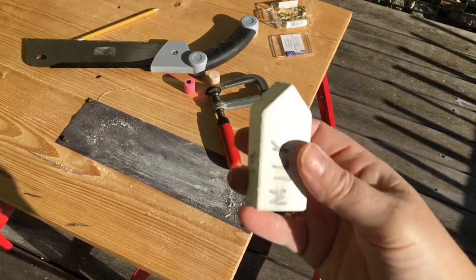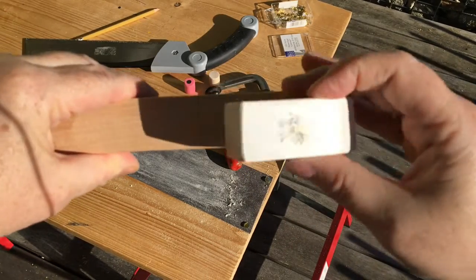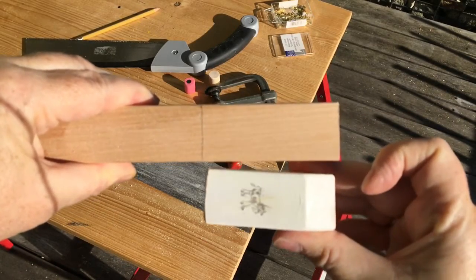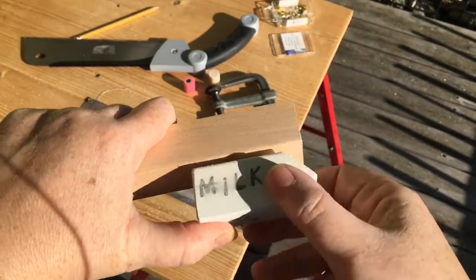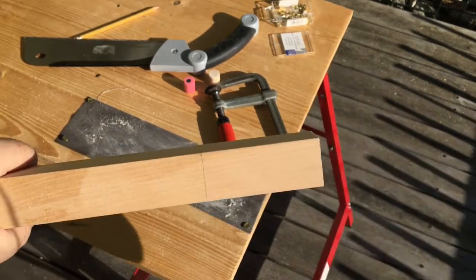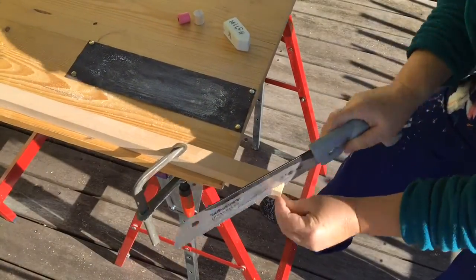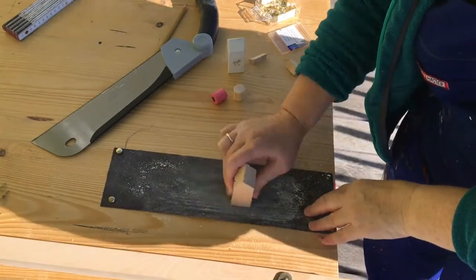Now I'm going to make a carton of milk for the shop. This is my template, and here's my piece of wood that I've already marked how long it's got to be. First thing I'm going to do is mark and cut the angle - I'm going to mark here, then saw this off first, and then just to finish the milk off I'm going to sand it.